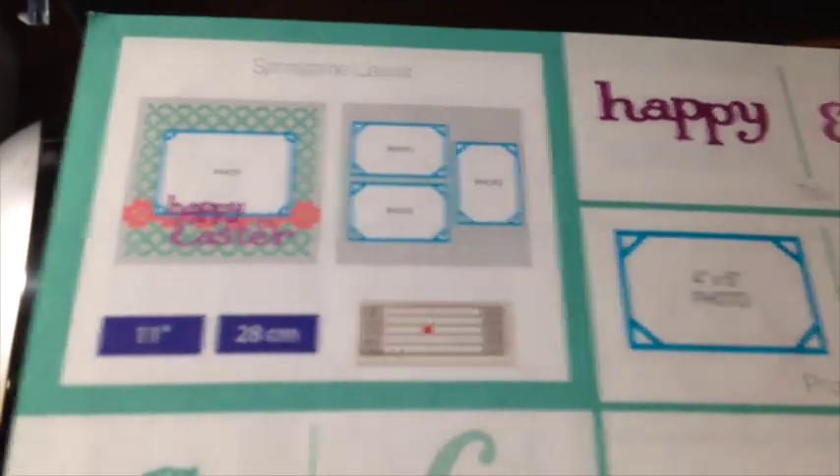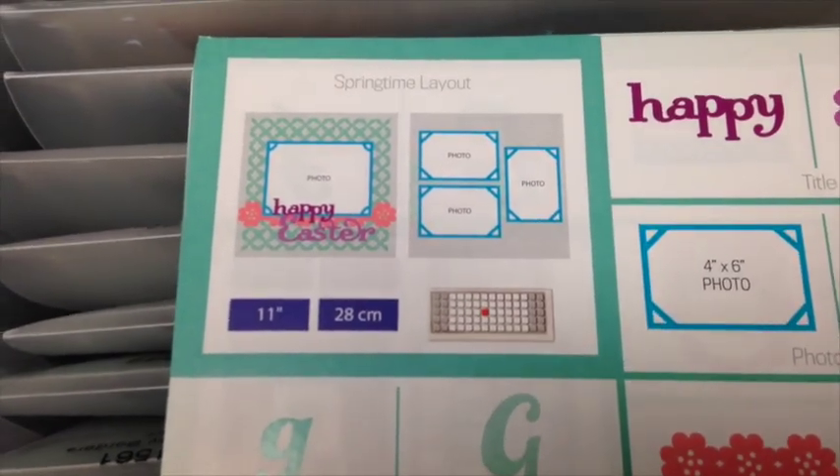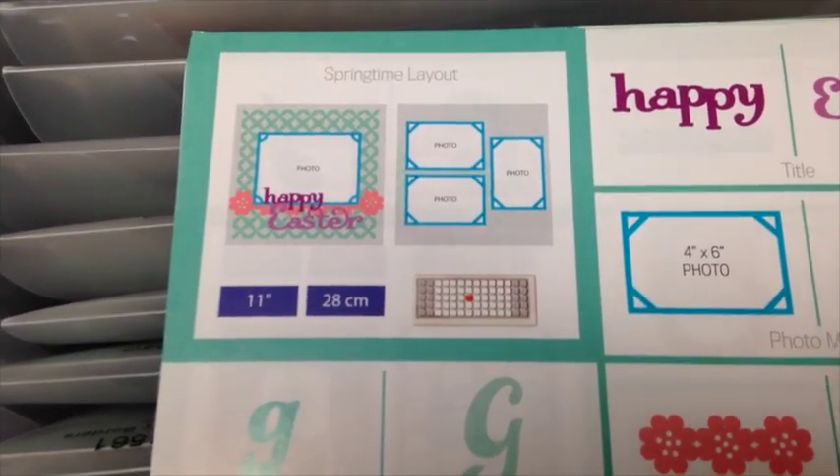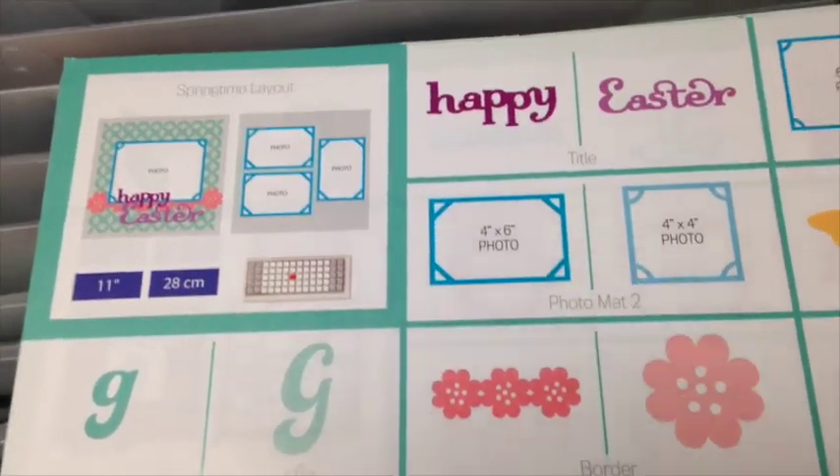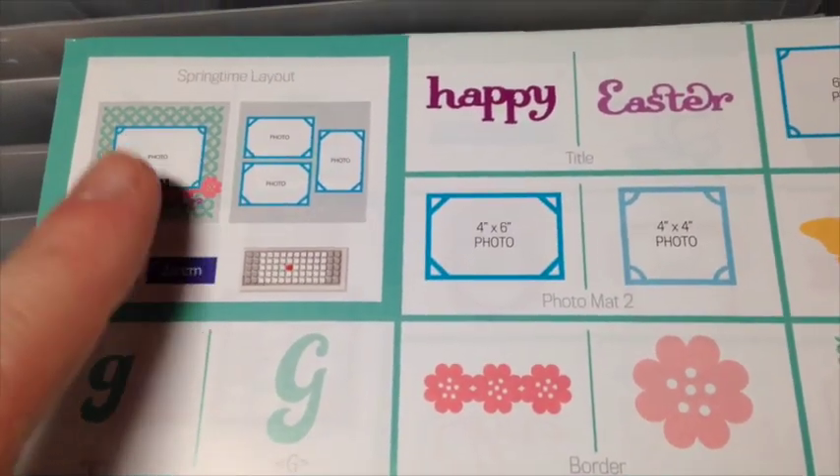As long as I have the feature set according to what you see right here — 11 inches — that's all I have to pick on the dial. So once I do that, anything I cut on here will be cut according to the size that it's meant to be for this layout.